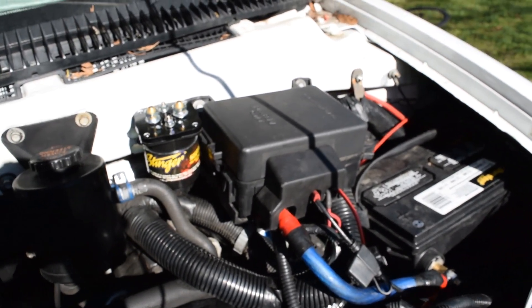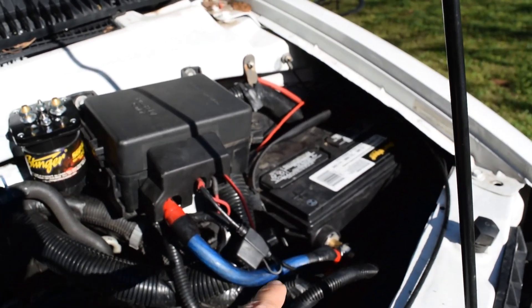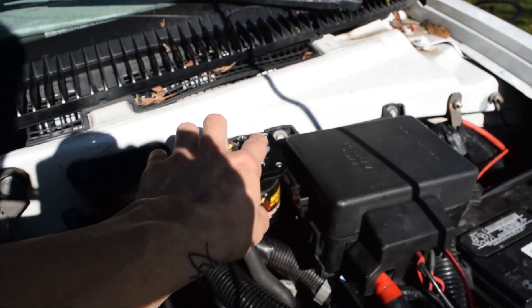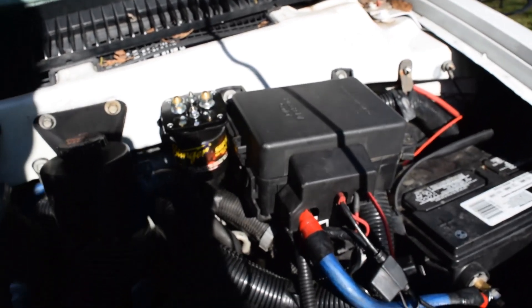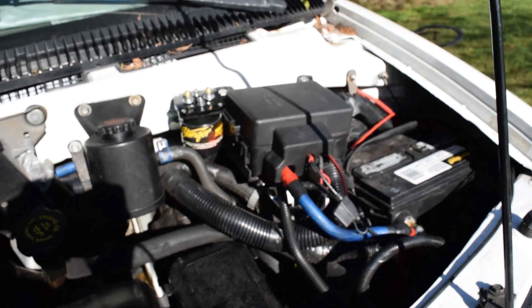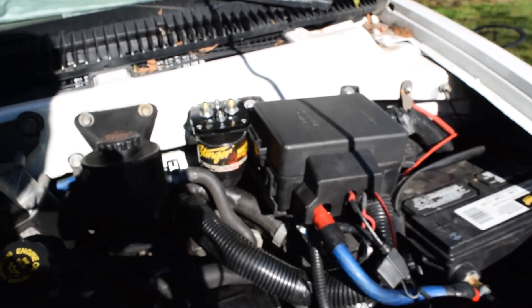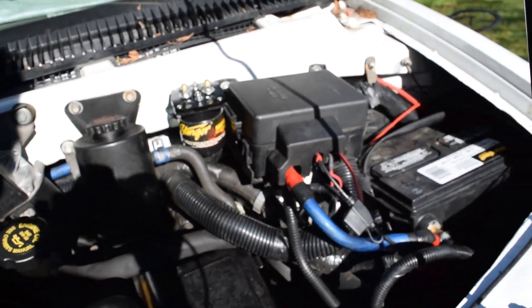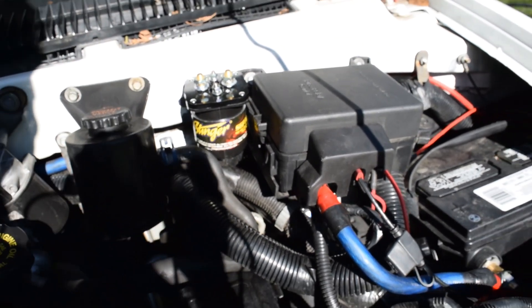Another benefit is that if you do drain your main starting battery, you can bridge the connection between the auxiliary battery and the starting battery and use the power of both to start the vehicle. So if you're out boondocking and you drain your starting battery with no one around to give you a jump, all you have to do is bridge the connection and as long as you have enough juice on both batteries, you should be good to go. It's also a safety device that way.